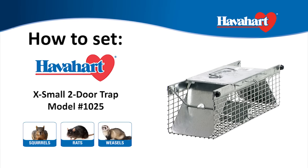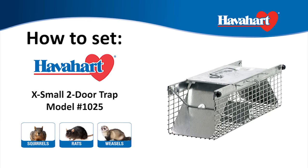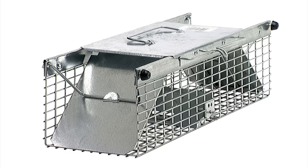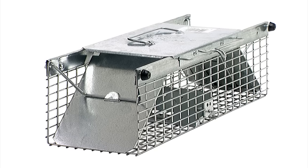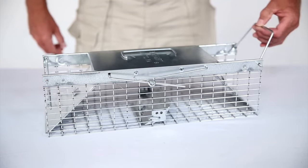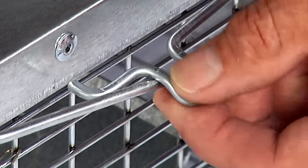The Have A Heart extra small two-door trap, model number 1025, is best used for the live trapping of squirrels, rats, and weasels. Here's how to set it: start by turning the door locks to the open position to open.